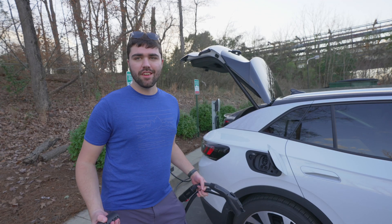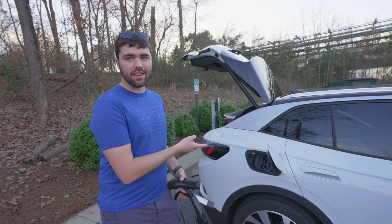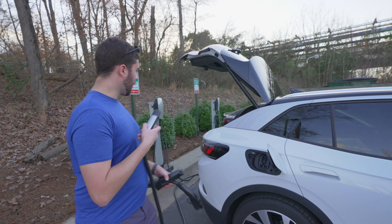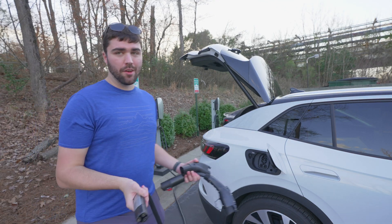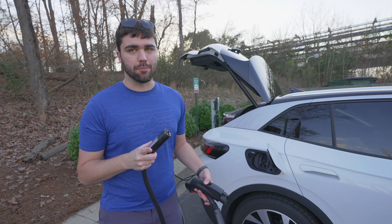What's up guys? It's Brandon Flash. Today we're talking about something I've talked about before, and that's charging my Volkswagen ID.4 using a Tesla wall connector as we have behind us — also known as a Tesla destination charger, but not a Tesla supercharger.